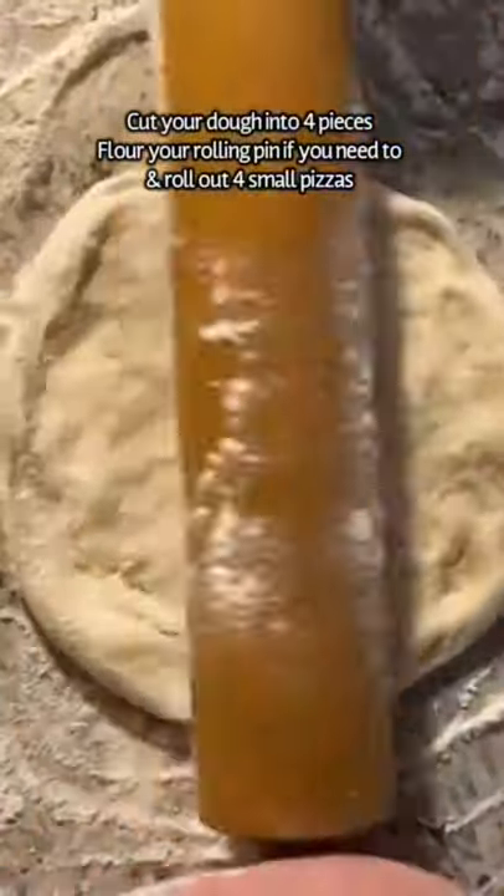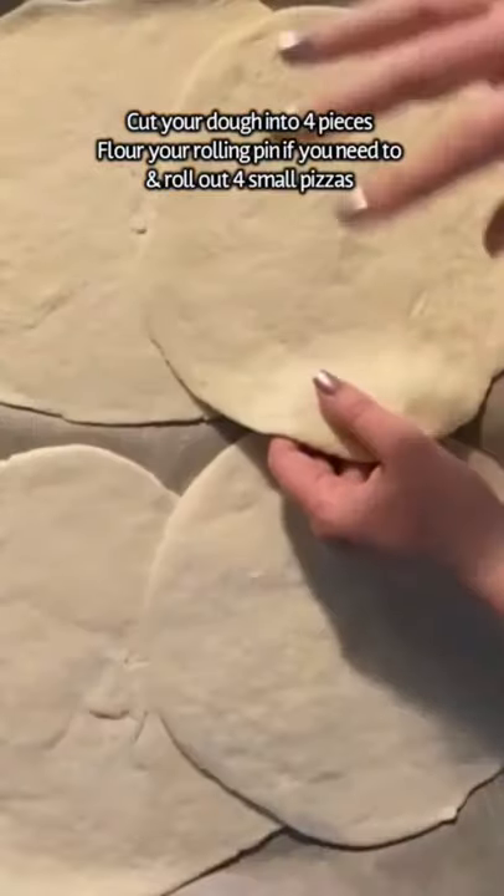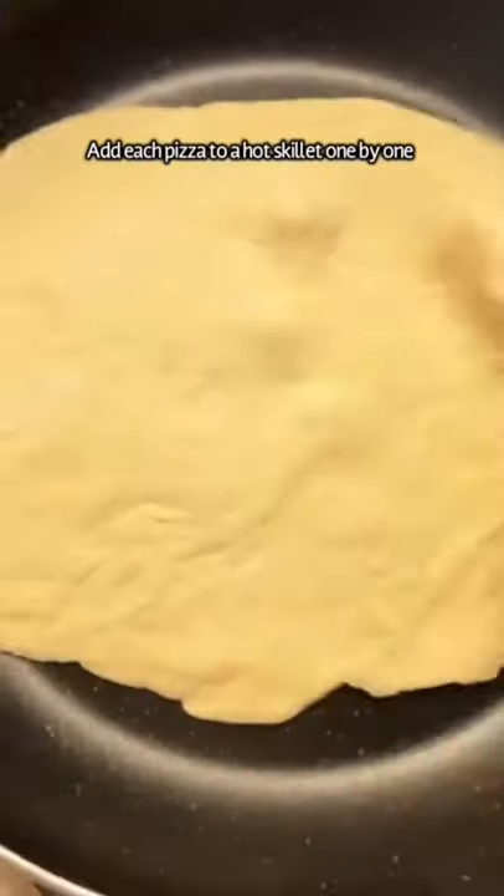Punch it down once it has, and separate it into four equal pieces and roll them out. You're going to have four individual size pizzas.